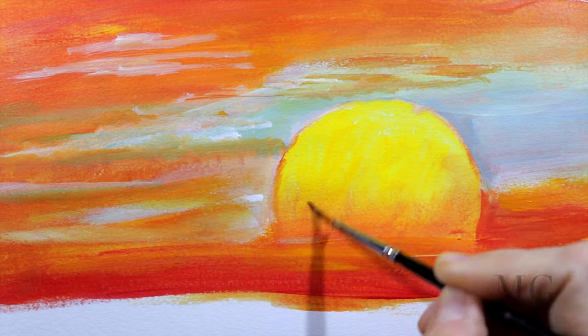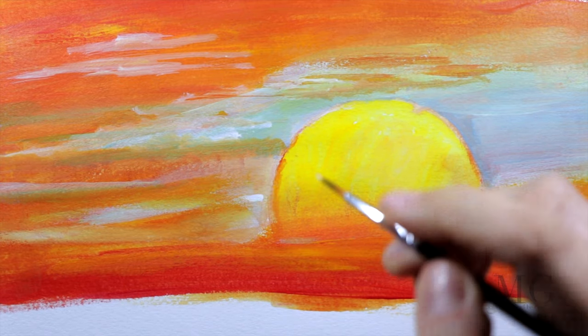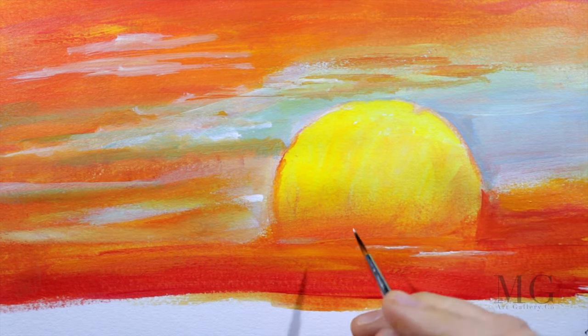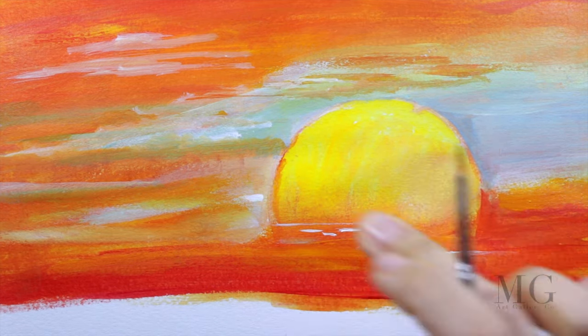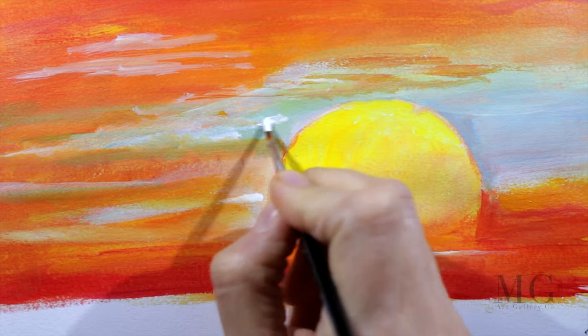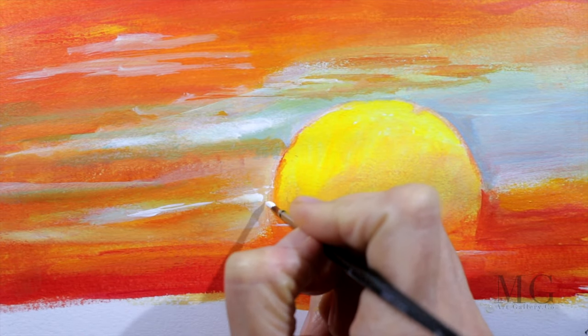Clouds also receive and reflect light in different ways. The most important thing is the source of light — here it's either the sun or the moon, depending on whether it's day or night. When I paint sky and clouds, I like to first add a base layer and then add multiple layers of clouds.